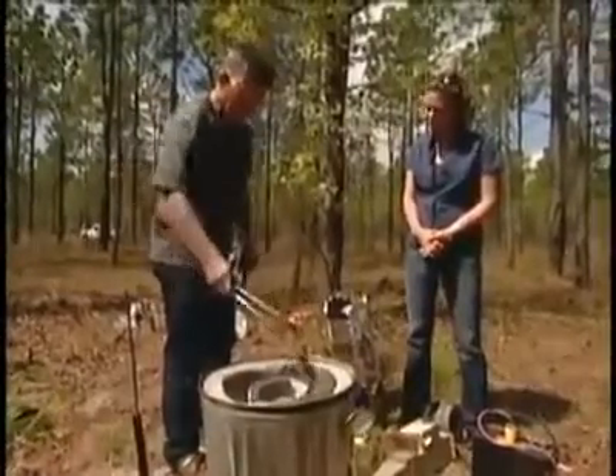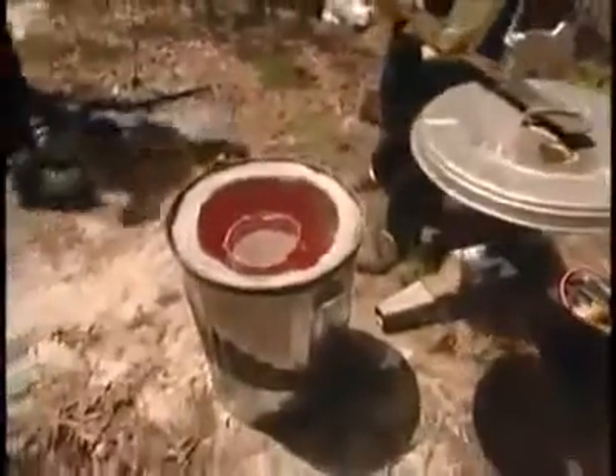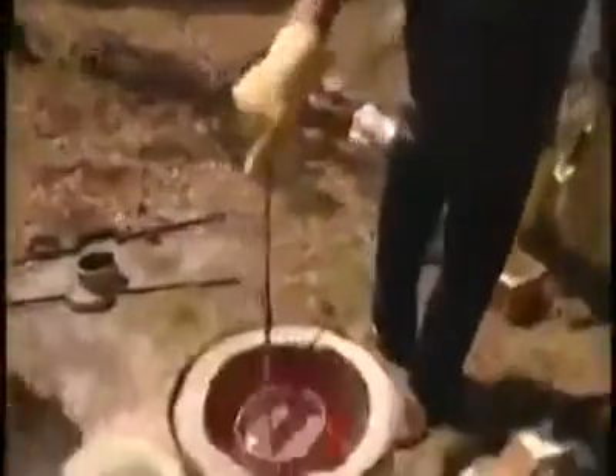I don't do it lightly, actually. When the temperature gets to be about 1,200 degrees Fahrenheit, the aluminum melts, and it's ready to pour. Don't try this on your own.